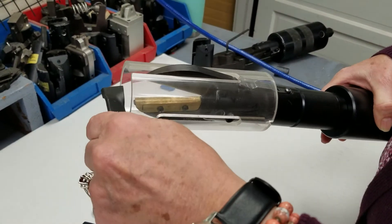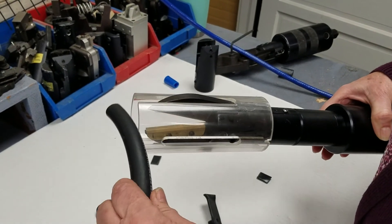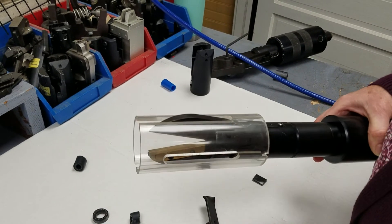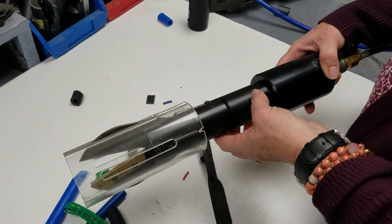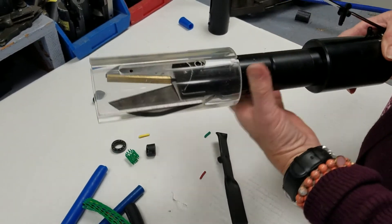It cuts very easily. It cuts different types of material. And that's the E4 with the 004, an extension on the tool, and the retractable safety guard.